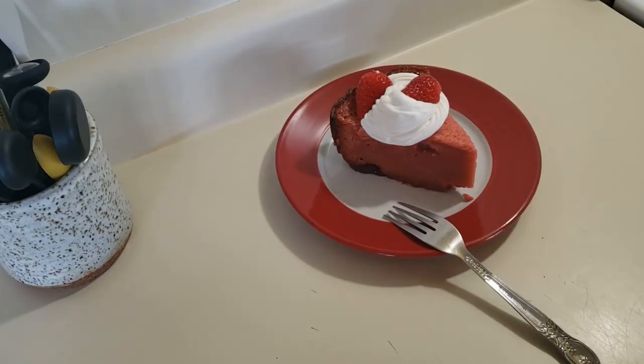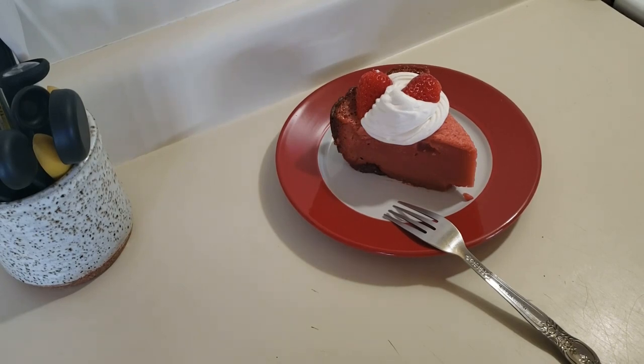There you have my strawberry crock pot cake and I hope you give this recipe a try. Please give my video a thumbs up and subscribe, and thank you for watching. Bye!